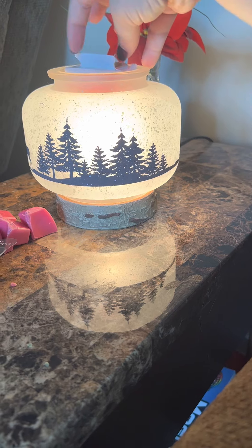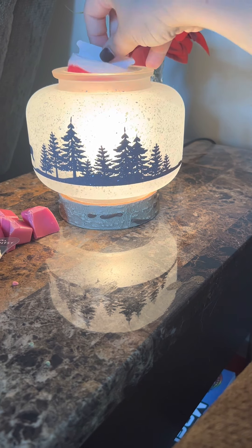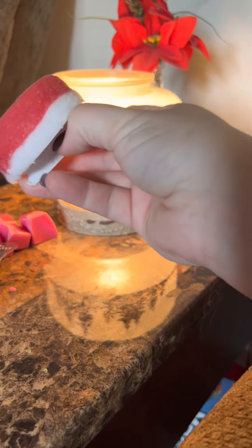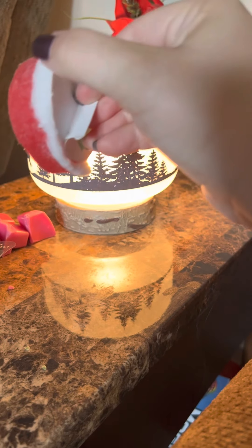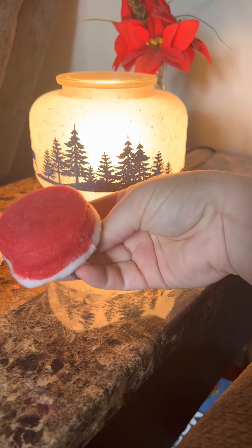You just basically twirl it around a little bit, make sure you get all of the wax soaked up. There were 4 cubes of wax in there so I clearly could have taken up more. I'll sometimes dip these in another warmer to soak up some more. I'll even peel this back a little bit just to expose more of the cotton cleanup.